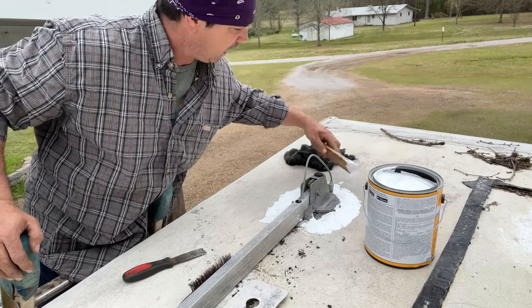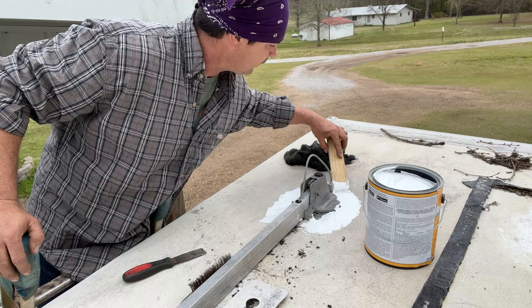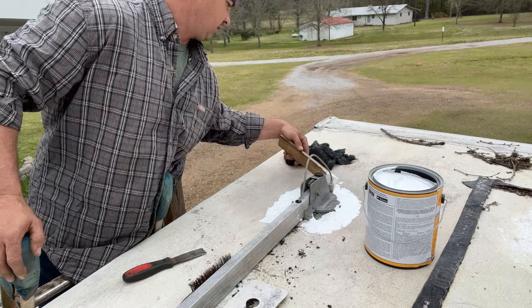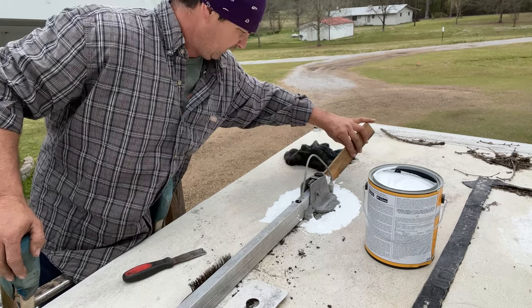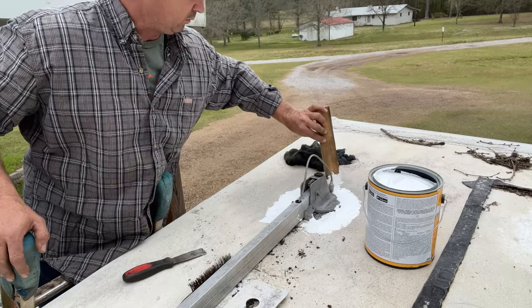Put another gob of that right here where that goes. This rubber thing up here where the antenna goes in - that thing is cracked all up. We're going to put some on it too.